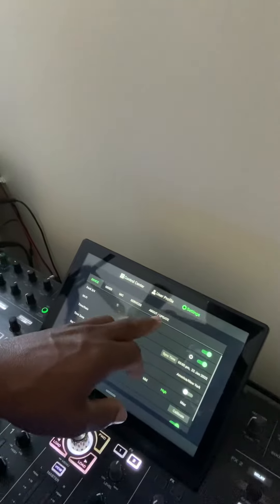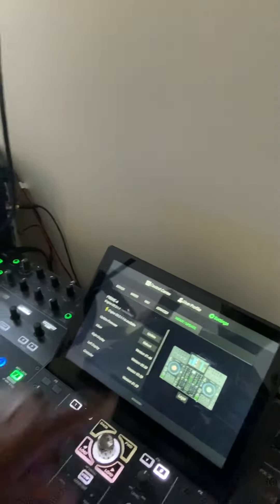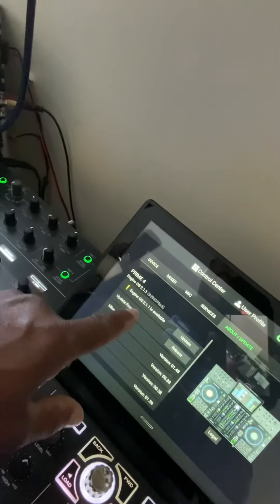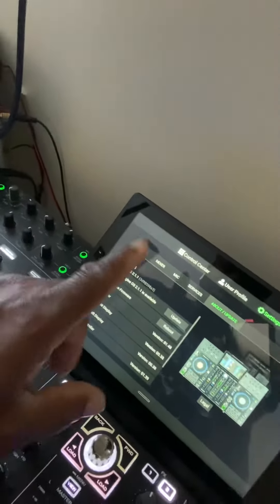Right there where it says 'About,' there's an update option. I'm not going to click it because, as you can see, I'm already all the way updated to version 2.1.1. In a nutshell, you just click that and then you get updated.